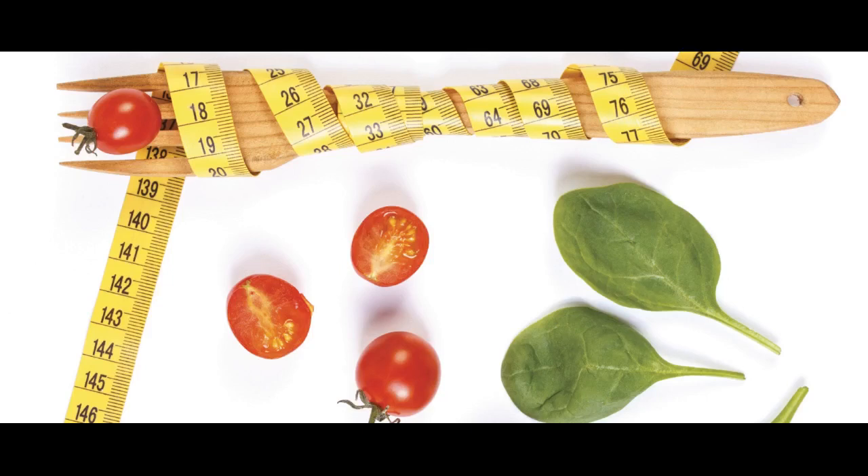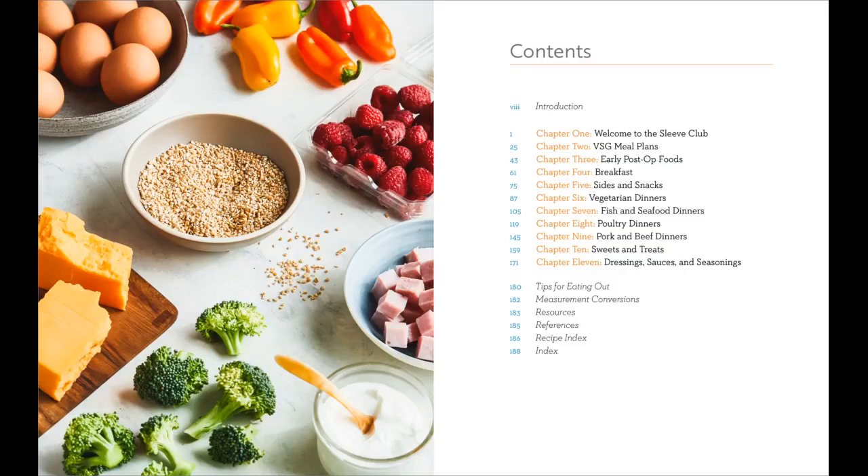For example, there is a recipe for lamb patties. There is a lot of good information here. Please click the link in the description, and please like and share.